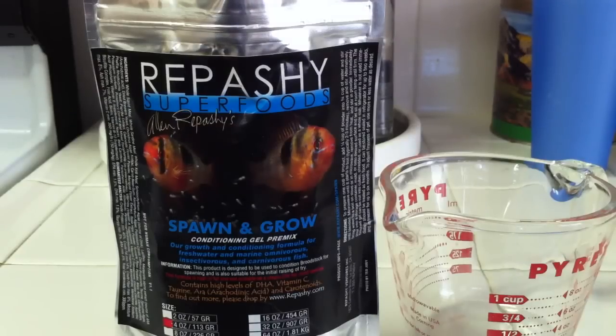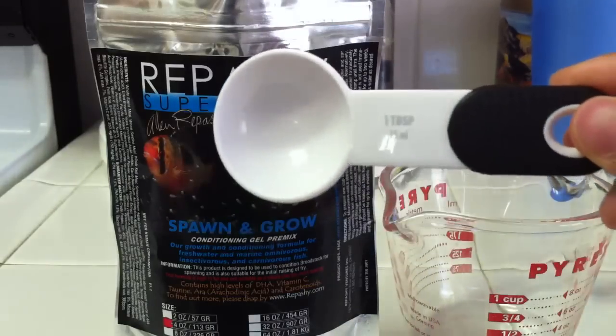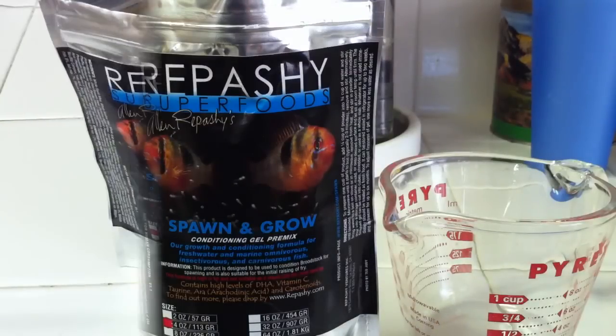Now we want to find out how much food we want to make. I don't need that much, seeing how I only have to feed my fry. I'm not going to be using the recipe written on the bag, but that recipe is 3/4 cup of water and 1/4 cup of the food. That'll make a good consistency for the gel, and that's the ratio you want to follow, which is 1 part food and 3 parts water. Since I don't need that much, I'm using 1 teaspoon powder and 3 teaspoons of water to keep the 1:3 ratio.